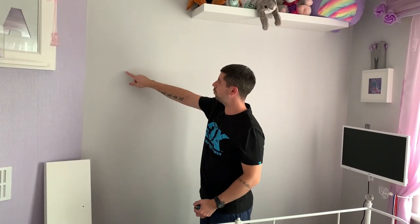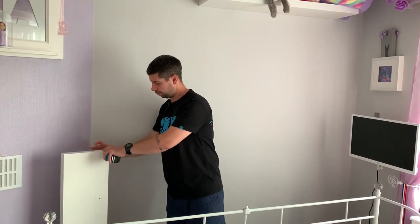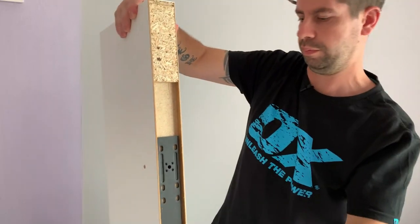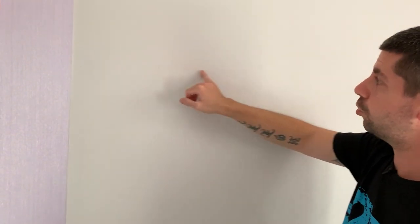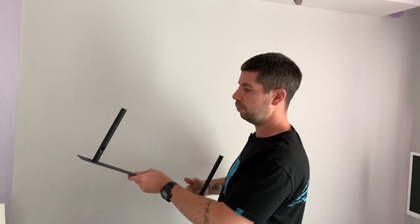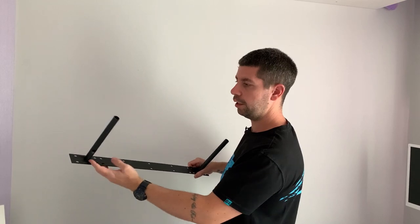I've decided where I want to put it and I've put a couple of marks on the wall for the outside of the shelf, but I need to mark up for the bracket. So I've put the bracket back inside the shelf and measured from the edge of the shelf to the edge of the bracket, which is 240 millimeters. I'll put a little mark where the outside of the shelf is, and then mark off the bracket — always making sure that the holes in the metal dials are facing downwards because the retaining screw will go up into them.